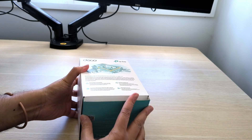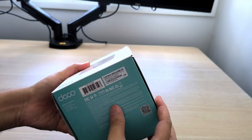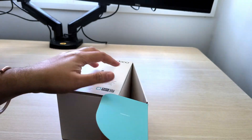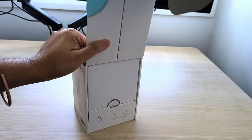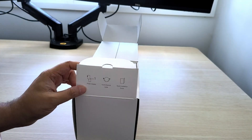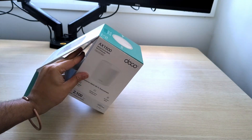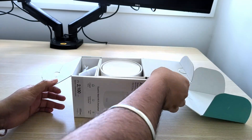I guess it opens up from the bottom. Does it open from the top as well? Stupid design — opens only from the bottom as I can see. I mean, if they wanted us to open it this way, they shouldn't have labeled it like this. When you see this one, the natural idea is it'll open from the top. Anyway, okay.